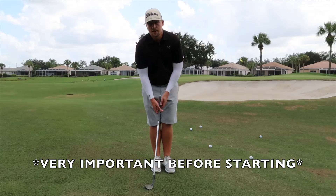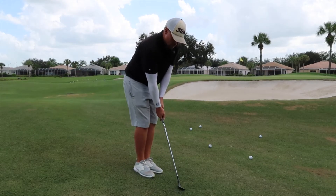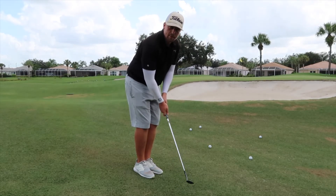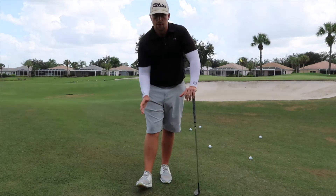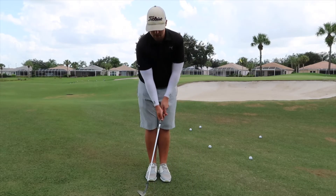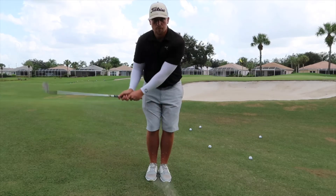Golfers time and time again get way too tense over shots they feel uncomfortable with. They stand over the ball already knowing they can't do it, so they start tensing up their arms, their grip gets extremely tight, their swing gets extremely rigid. There's no way you can hit this golf shot looking that way. What you need to do is loosen up your hands and wrists — almost feel like it's noodley, so you can just flip right on through the ball.